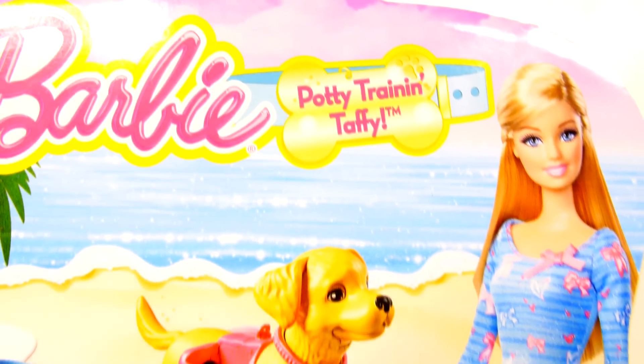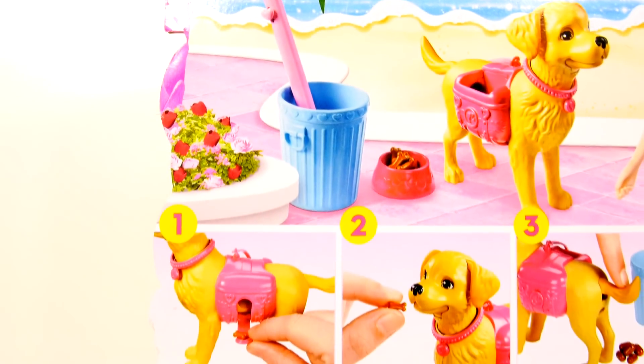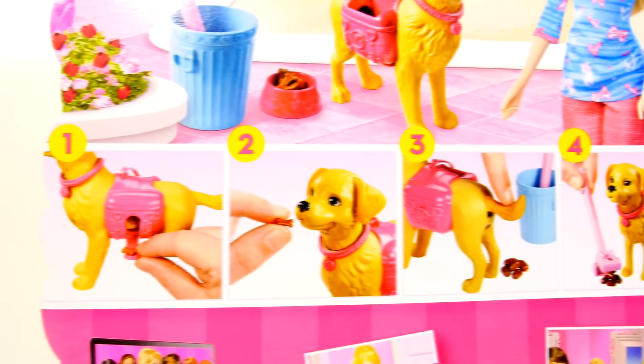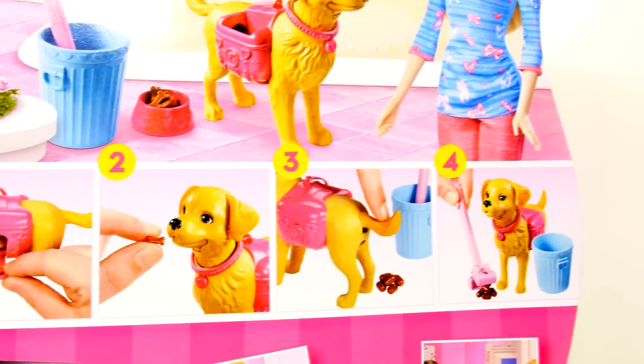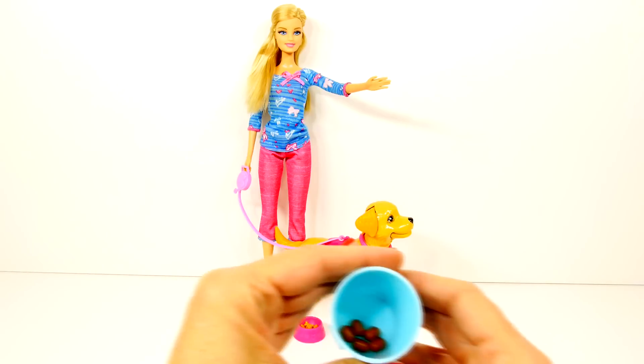Hey guys, this is Disney Cars Toy Club, and today we're going to be opening our new Potty Train and Taffy. We're going to be helping Barbie potty train her dog.